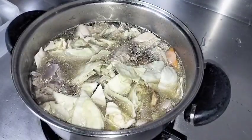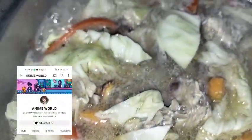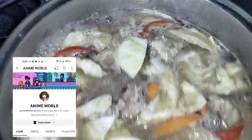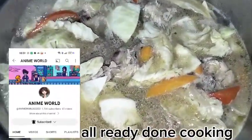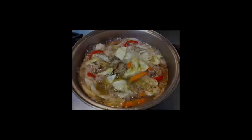It's boiling nicely now. By the way, shoutout to enemy world — you said to give a shoutout in my next vlog so here it is!